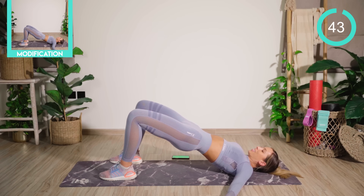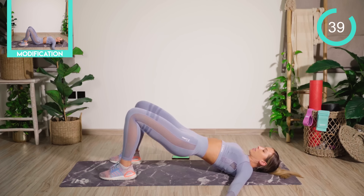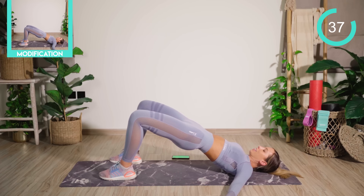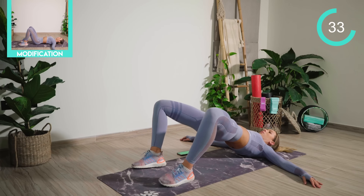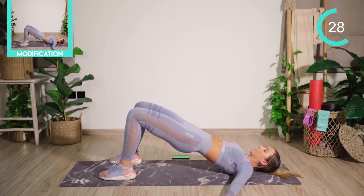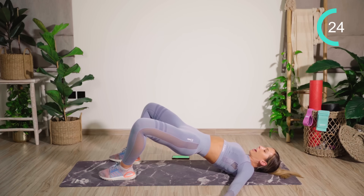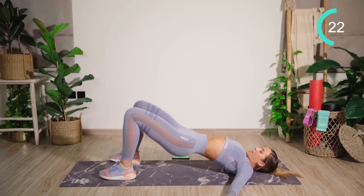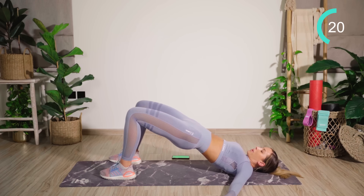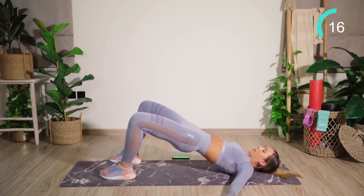We're now going to take the feet shoulder distance apart. Lower halfway down as we open up. In a nice smooth shape, we're going to push out and then lower back down again. Keeping the rib cage down and making sure you're not over flaring — we don't want that. Rib cage down, tailbone tucked. Then we'll really hit those glutes rather than the lower back.